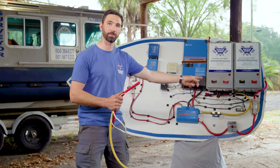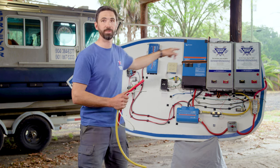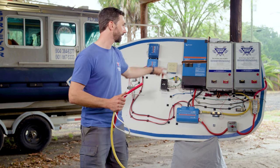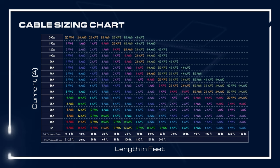In this case we have a relatively short run to the batteries — maybe six feet total length from batteries to loads. So we would go to a table to look up the amperage and length of the circuit to figure out the wire size we need.